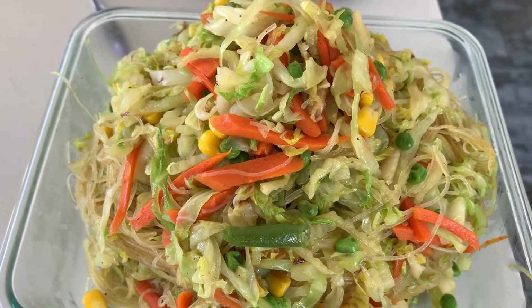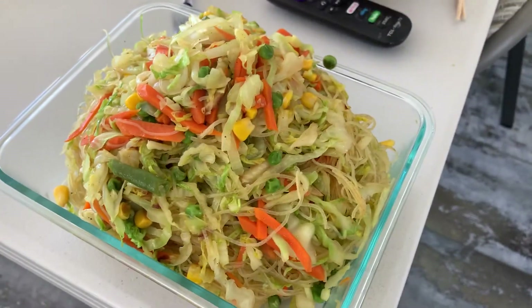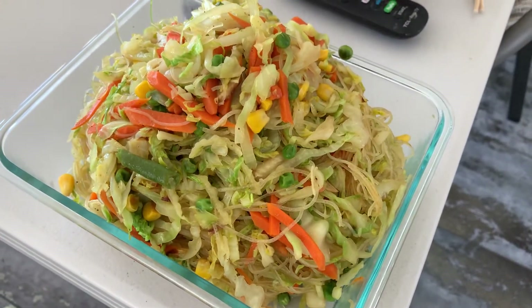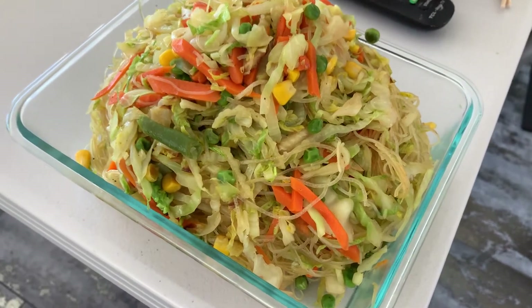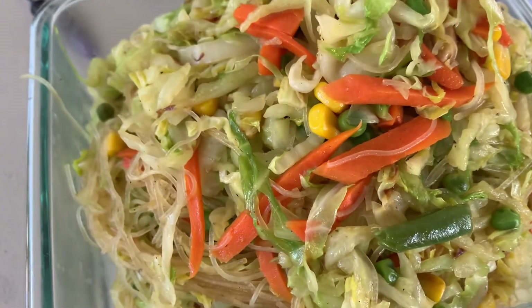It's very tasty, Mama. What do you think? That's perfect. Excellent, excellent — excellent flavor, excellent taste. Yummy, yummy, yummy.